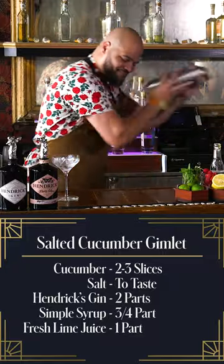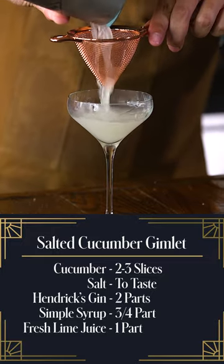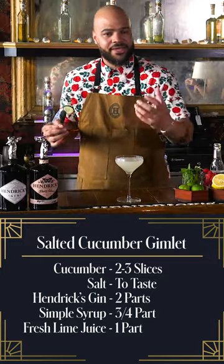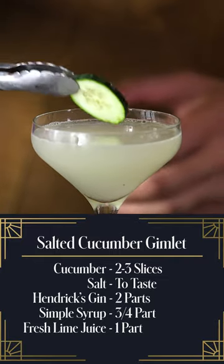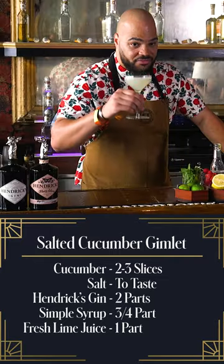Let me shake. I'm going to do a double strain here. Come back with a very simple garnish — cucumber in the gin, have cucumber as a garnish. Just like that, we have our salted cucumber gimlet with Hendrix.